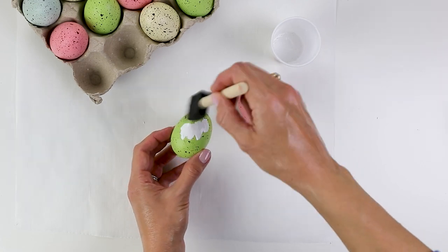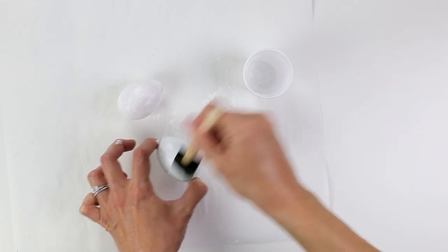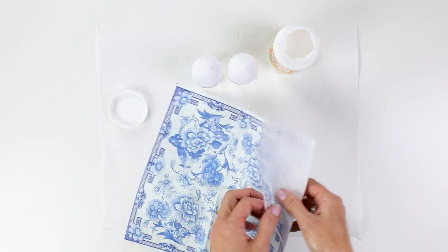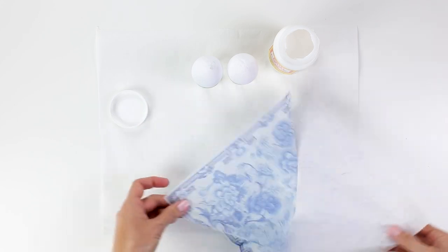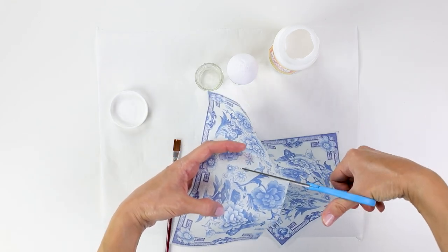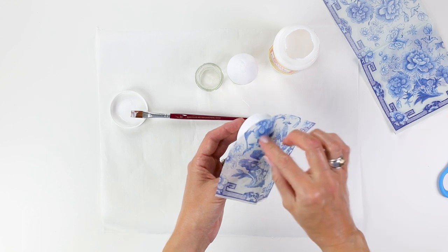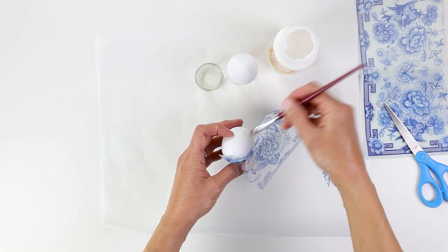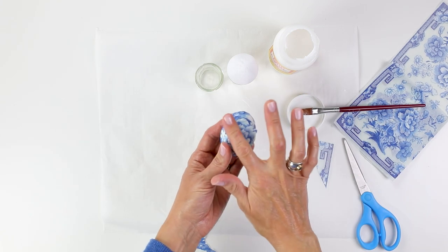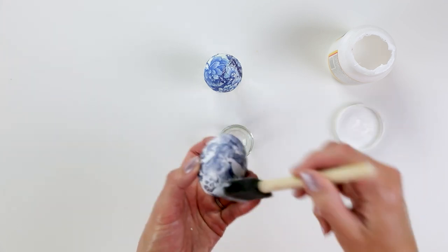I've had these colored Easter eggs for years and I decided to give them a little upgrade. I started by painting a few coats of white chalk paint. Then I took these pretty napkins that look like chinoiserie and separated the plies just like I did in the last craft. You'll always want to make sure you only have one ply with the pattern before doing decoupage. After everything had dried, I applied a top coat of Mod Podge and then decided to create a cute little holder for these eggs.